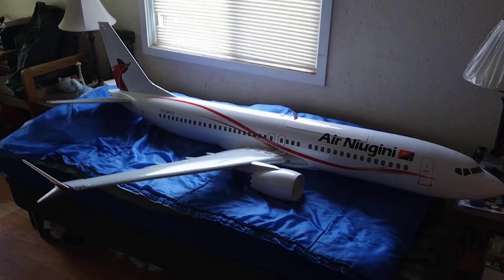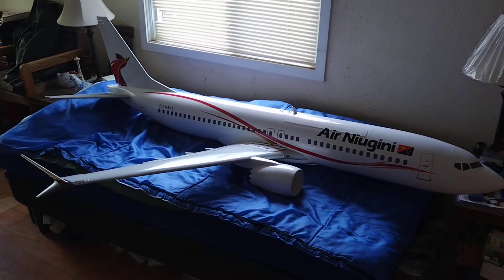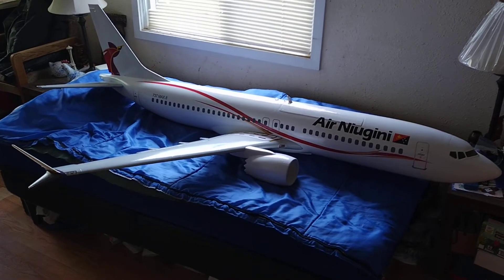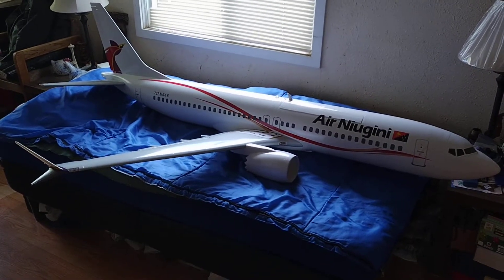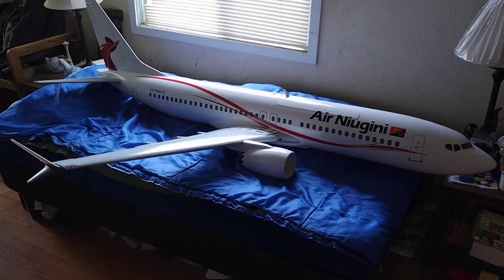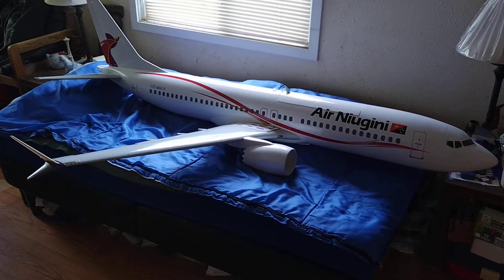This model has been fiberglassed over the foam because I don't like the feel of foam. Every time you brush against it, it feels like you're digging chunks out of it, so this is a lot nicer.